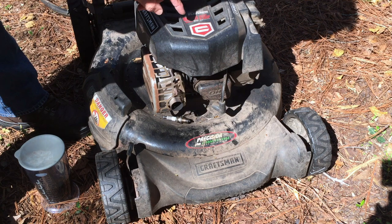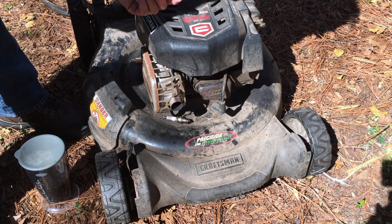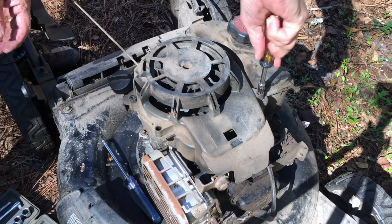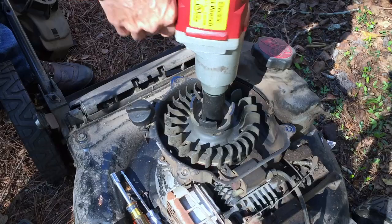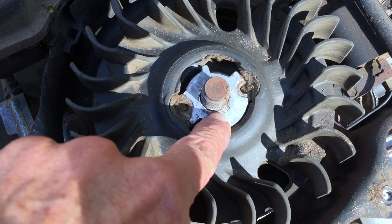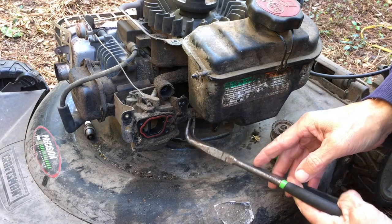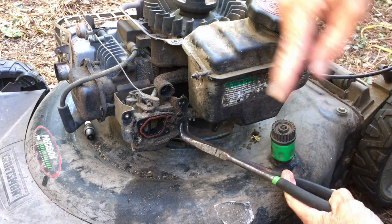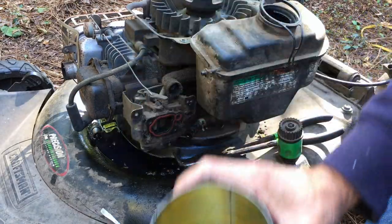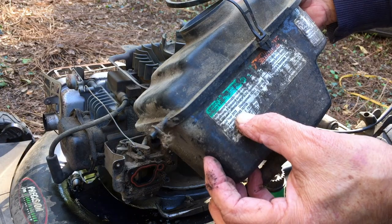The second reason the pull cord may be snapping back is that the engine may be out of time. To determine that, we need to take the cover off and pull the flywheel off to check the condition of the shear pin. The engine has not jumped time because the shear pin is intact — so it's not a timing issue. Since I've got it taken apart, I'm going to clean it up, take the fuel line loose, take the gas tank off. The gas looks clean, doesn't look like there's any water in it. This mower was made in 2015.